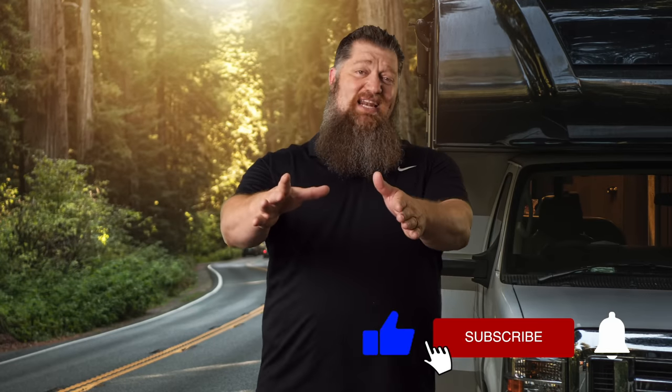Before we get to the video — which I know is the reason you're here — go ahead and hit the subscribe button so you don't miss anything. Hit the subscribe button now. Thank you.